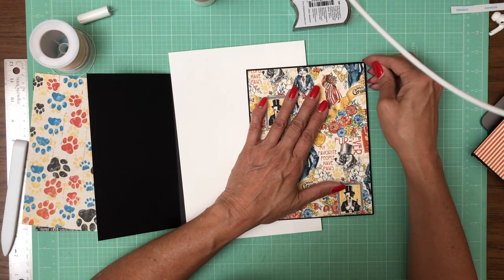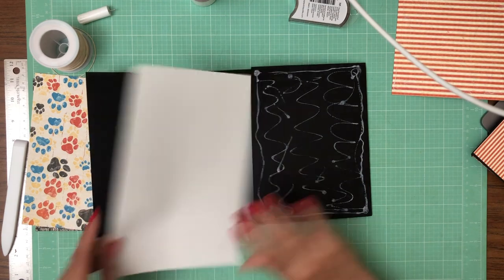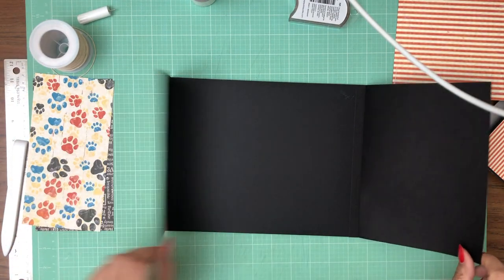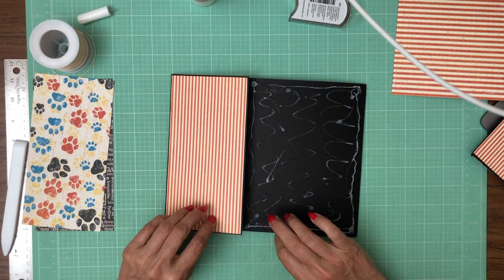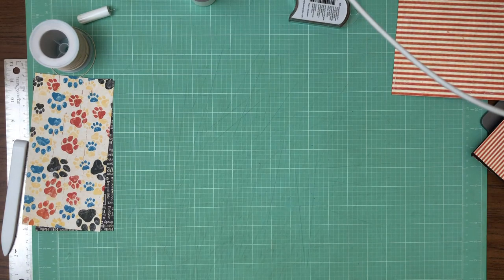I told you guys I was going to put a magnet here and you let me put that down — so I need to stop right there, let that dry. And for the inside, let's go ahead and mat. I'm going to set that aside so it dries.